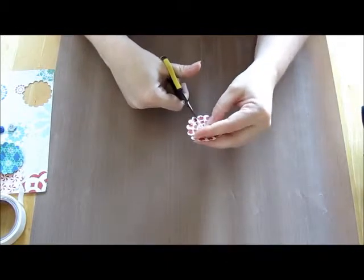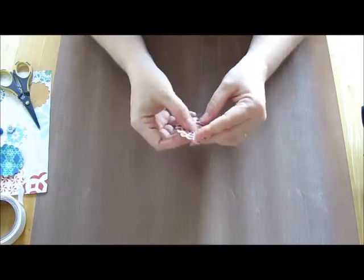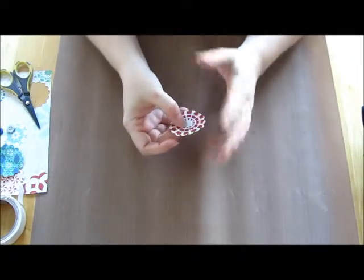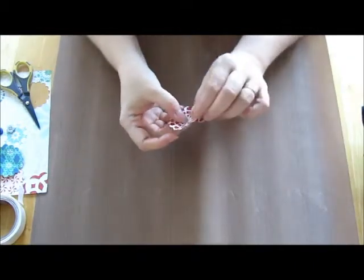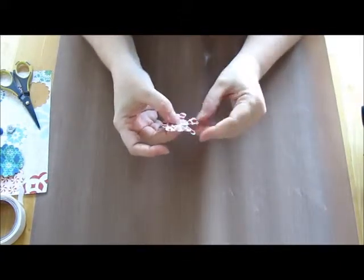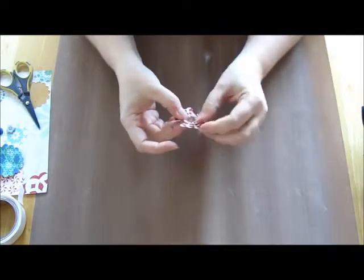After that you're going to fold in every third scallop — that's what I did on mine. You can do every second scallop, every fourth, it's totally up to you what you want it to look like, but I folded in every third one. So you're going to fold it in: one, two, three, one, two, three, and just keep folding it in until you have them all done.